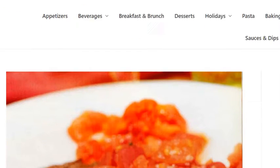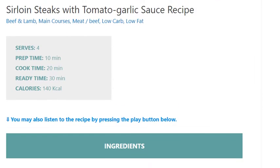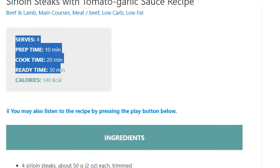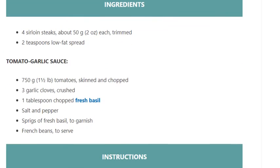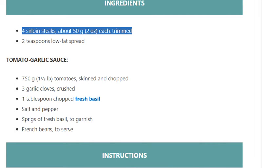Sirloin steaks with tomato garlic sauce. Recipe serves four. Prep time 10 minutes, cook time 20 minutes, ready in 30 minutes. Calories: 140 kcal. Ingredients: four sirloin steaks, about 50 grams each, trimmed; 2 teaspoons low-fat spread.